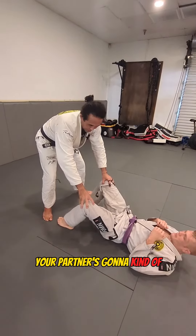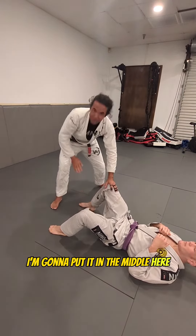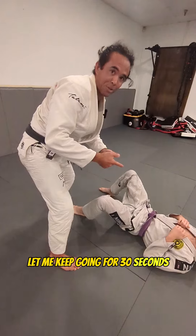The next one — your partner is going to kind of open up his legs a little bit. I'm going to take this hand and put it in the middle, and I'm going to pop. I'm going to keep going for 30 seconds.